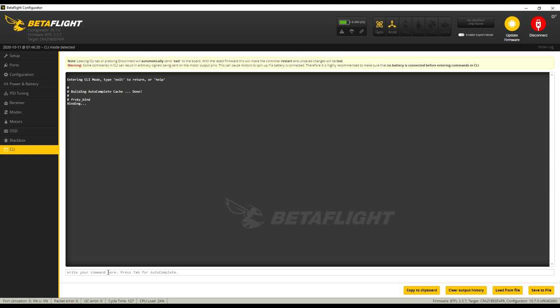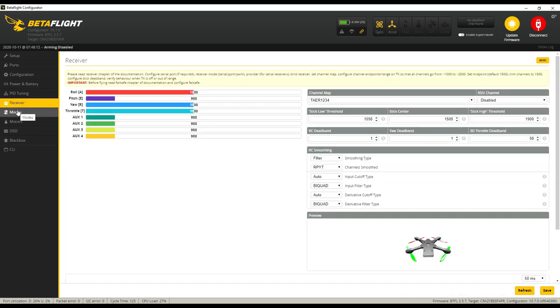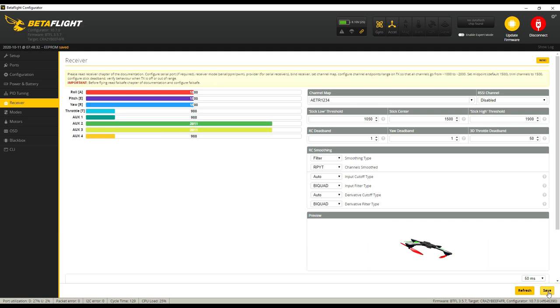I noticed right away my drone was spinning, and my stick inputs weren't responding correctly. I just needed to change the channel map to AETR1234, click save, and it stopped spinning. My AUX channels are correct and stick inputs — yaw, throttle, pitch, and roll — are now acting as they should. We are good to go and now I can fly.